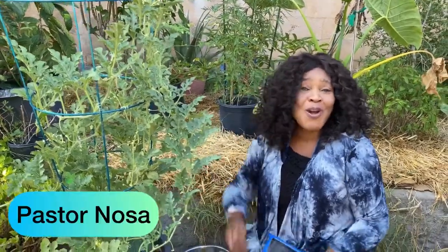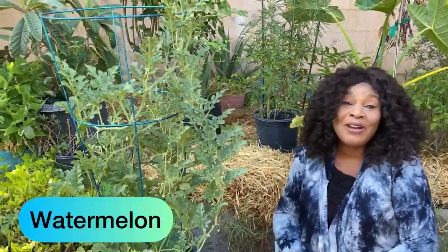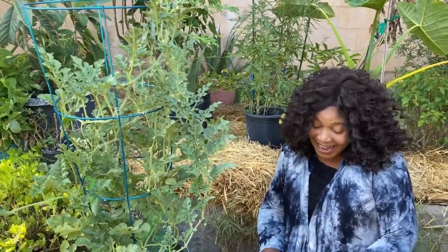Praise the Lord, my beloved people all over the world — welcome, welcome, welcome to the Word of God Garden and More. Mommy is sitting down because mommy is strong. God bless you all. Mommy has been busy all day, so now I want to talk about my watermelon. This is my first watermelon ever — it's called a baby watermelon.